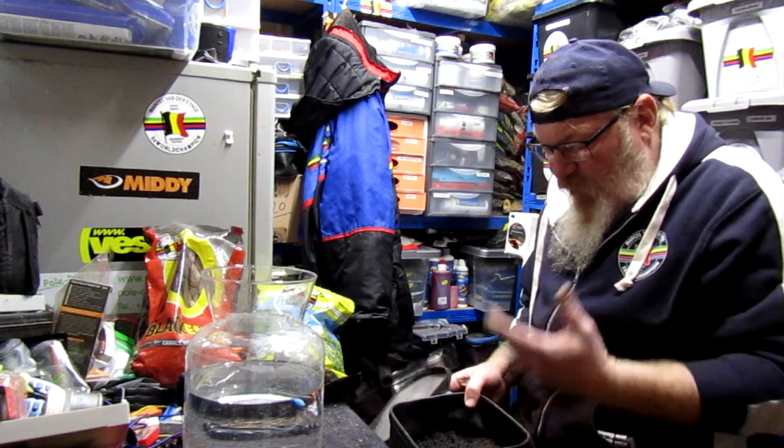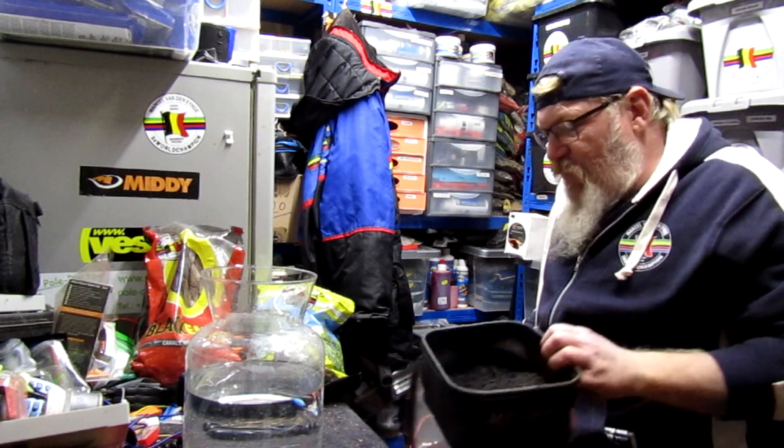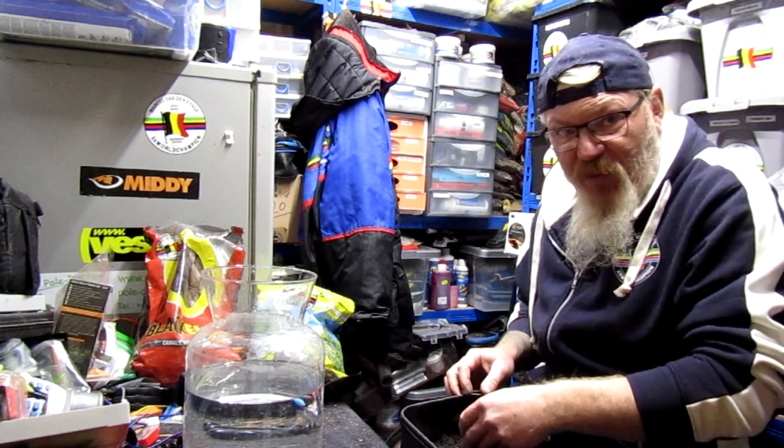I've just mixed up equal parts — a pint of black earth and a pint of black lean. Mix it together. It does look a bit like what you find in a worm pot.